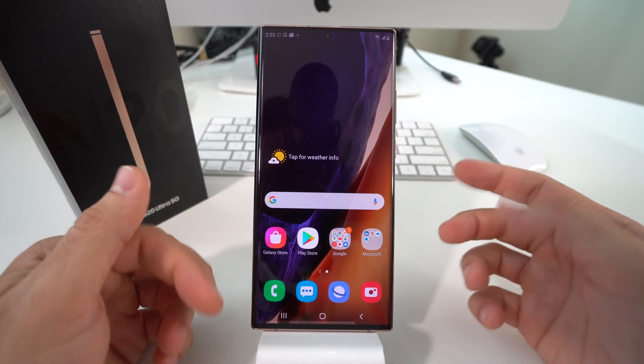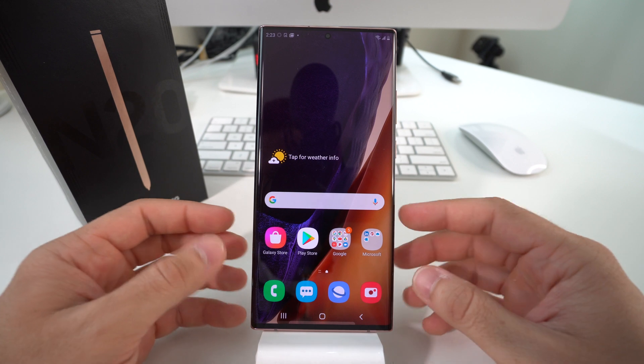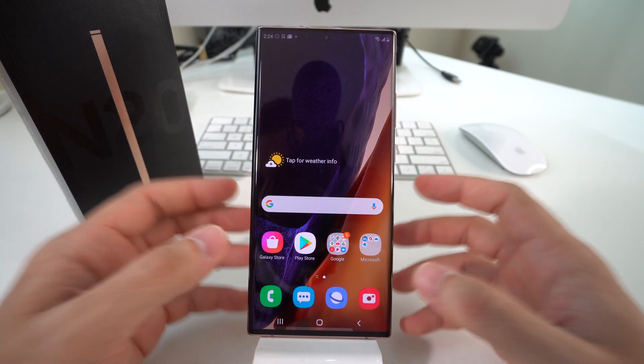I'm going to show you two ways to factory reset it. First I'll show you through the settings in case you can get into your phone, and then I'm also going to show you how to do it with the buttons — so that in case you have a password and can't get into the phone, you'll still be able to reset it and start using your phone normally again.